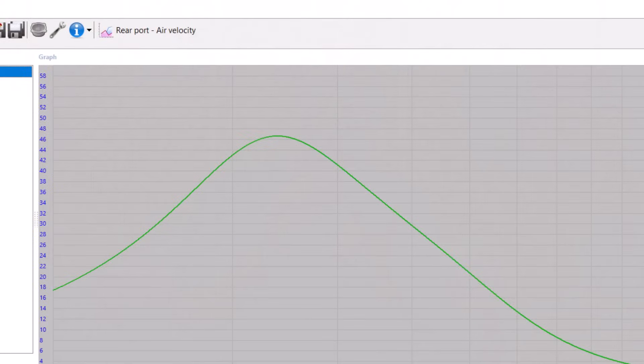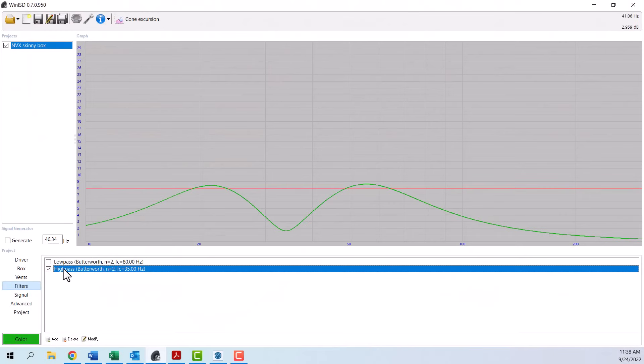Then from there, we take a look at two important things: the port airspeed velocity and the excursion. Now because this particular driver only has 8 millimeters of X-Max, there is a little bit of an excursion problem. We will definitely need to use an infrasonic filter to keep the cone under control at those lower frequencies.